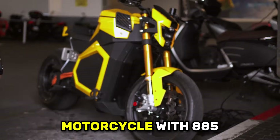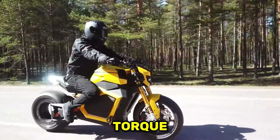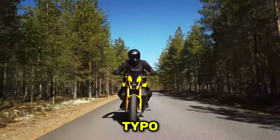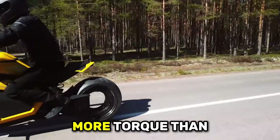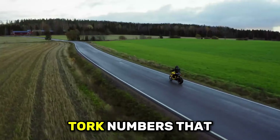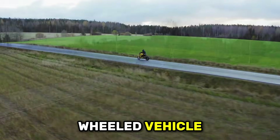What if I told you there's an electric motorcycle with 885 pound-feet of torque? That's not a typo. 885. More torque than a Bugatti Chiron. More torque than a semi-truck. Torque numbers that sound completely impossible from a two-wheeled vehicle.